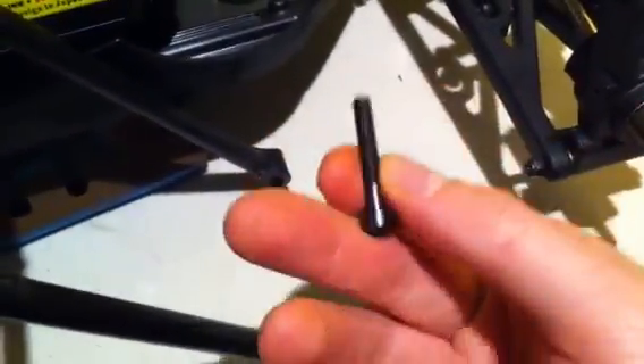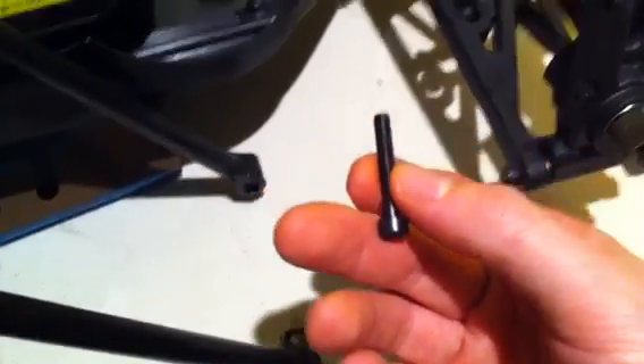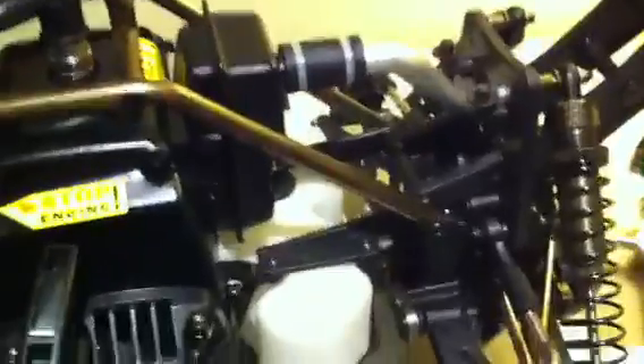Depending on what pipe you have, you might have a clearance issue if you do that. So really the right thing to do is use the spacer and pick up a slightly longer — I think it'll be an M5 by 50 — screw or bolt to go in here. That would be the correct way to do it, but if you're like me you could just squeeze it together.